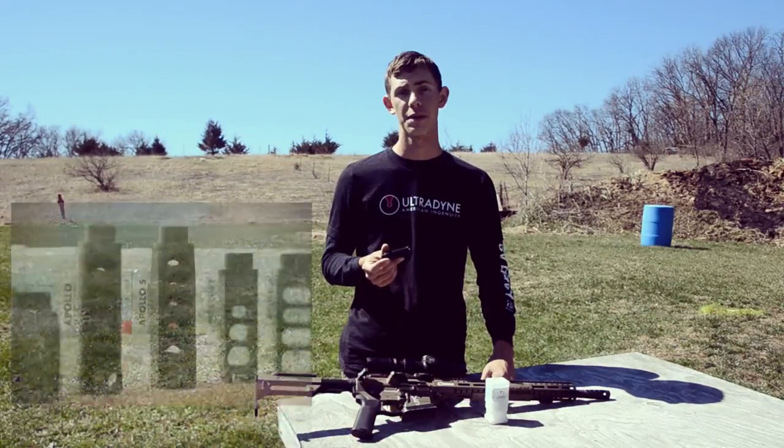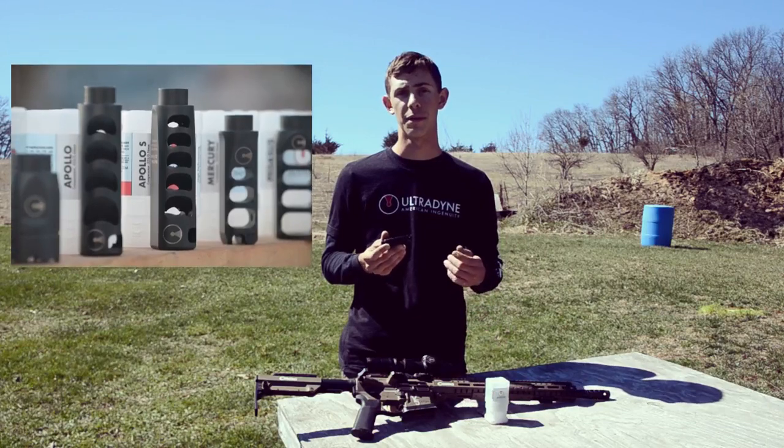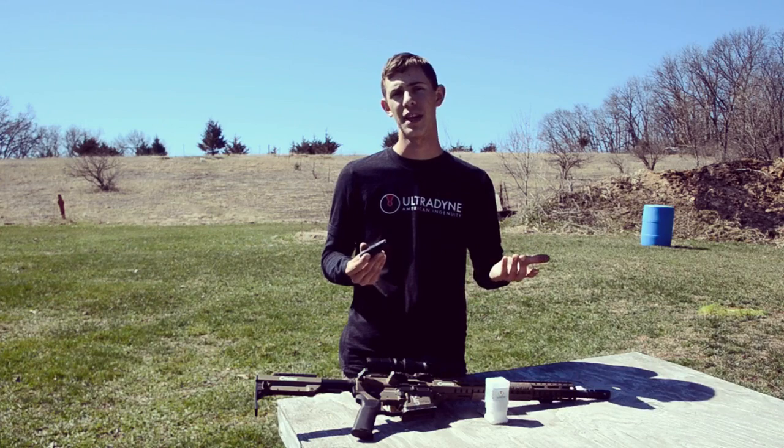We're going to be doing a series of videos breaking down Ultradine's entire line of comps. We're also going to be doing some video through the optics so you can see what my sight picture looks like as I'm shooting, so you don't have to just take my word for it.